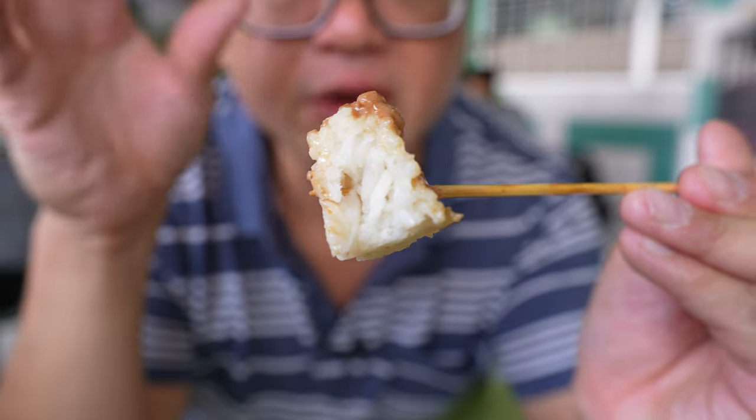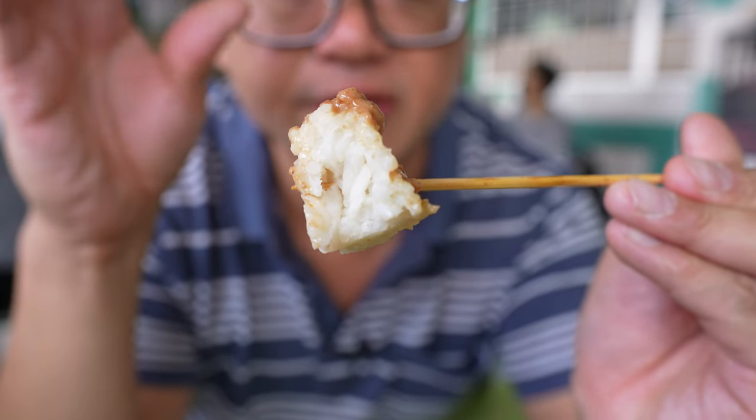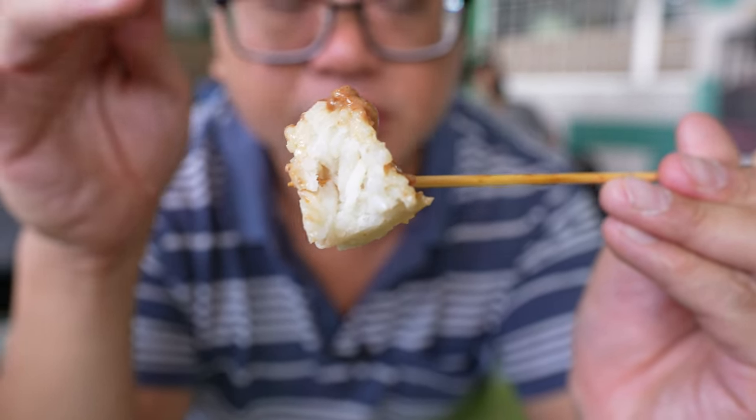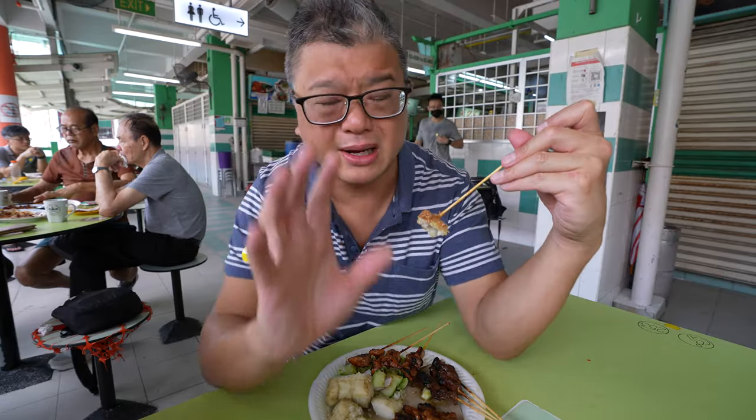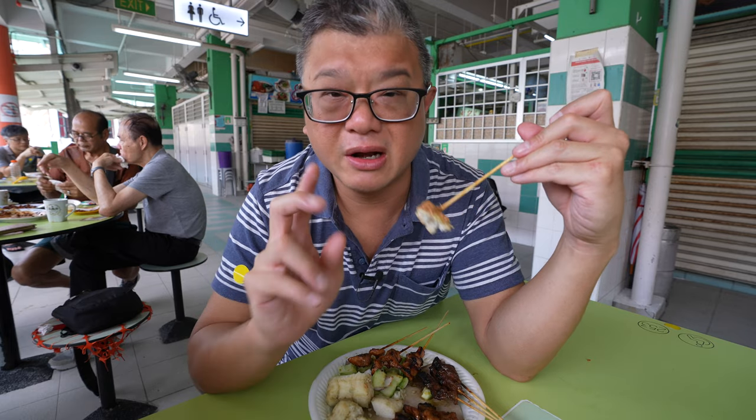If you look closely, the rice itself has a bit of a bite and still retains some shape of the rice, so you can tell that it hasn't been overly compressed or overly steamed or anything like that. So according to Mark, there are only two suppliers in Singapore that offer the original palm-covered ketupat.